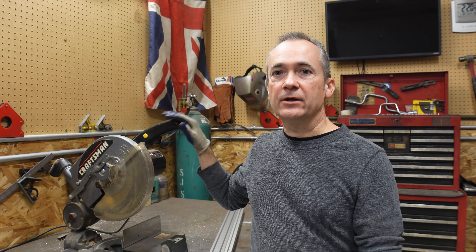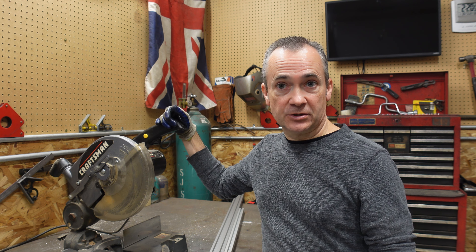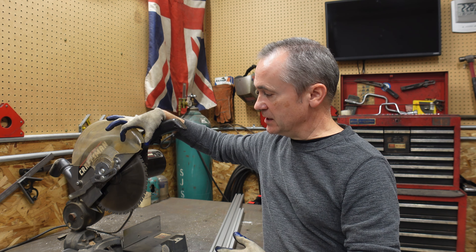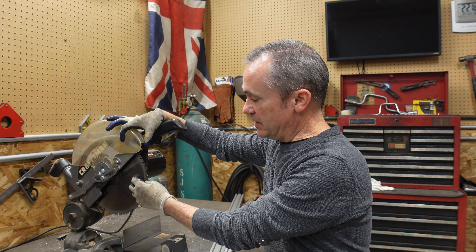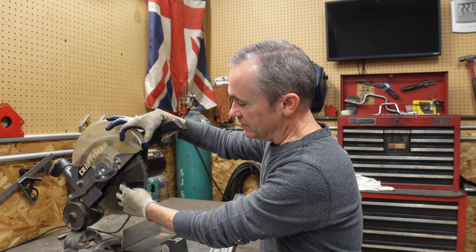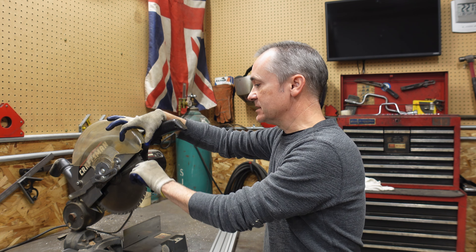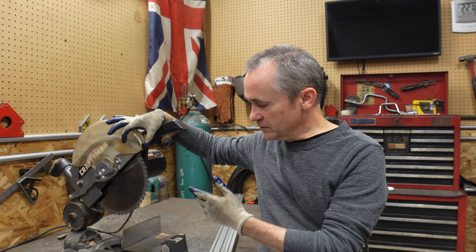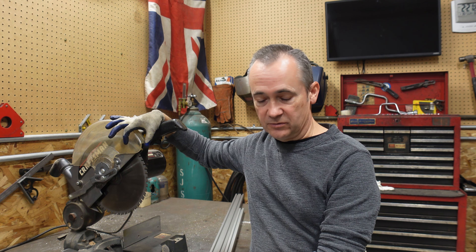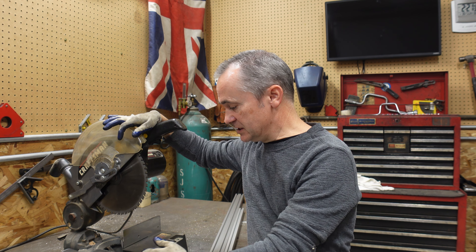Extruded aluminum comes in many different shapes and sizes. The most common is a four-sided part where all four sides have a slot, but it also comes with just one side slotted and three sides solid, or two sides slotted and two sides solid. It also comes in curves for finished panels. There's nomenclature behind this: this is considered 'fractional,' meaning it's on an inch scale rather than millimeters — they also have metric versions.